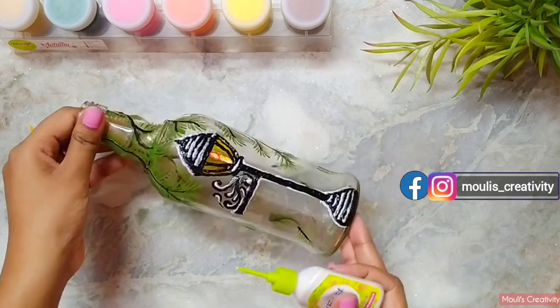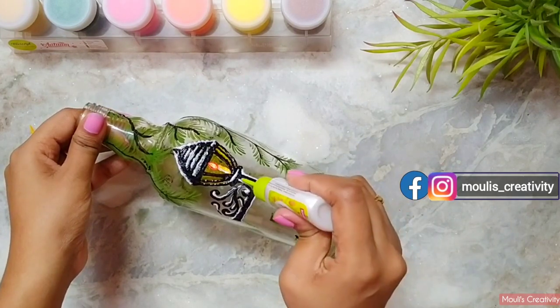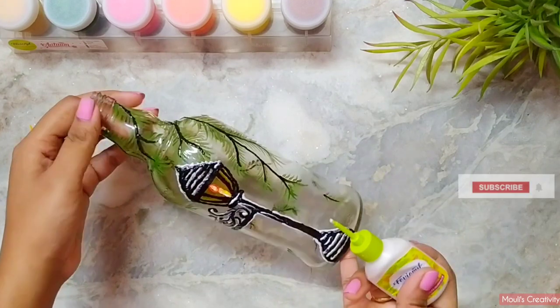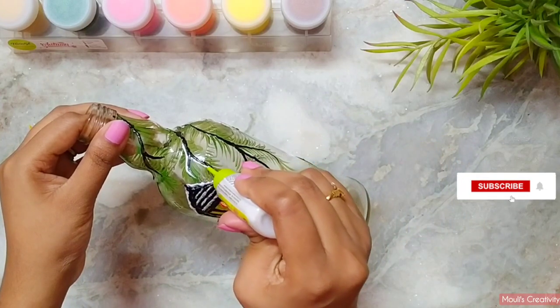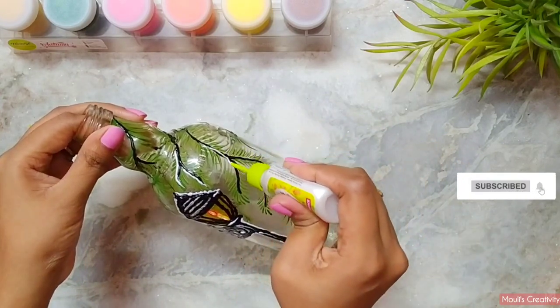If you want to see more amazing tutorials, do subscribe to my channel and don't forget to press the bell icon to get notified whenever I upload new videos.